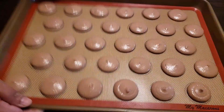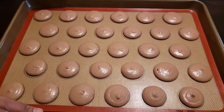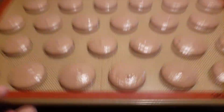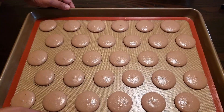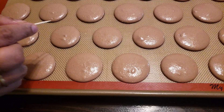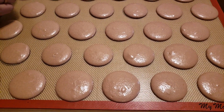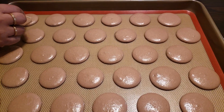Once done piping the macarons, tap the baking pan on the table at least 10 to 12 times for the macarons to get evenly spread. Then use a toothpick to pop the air bubbles on the macarons.